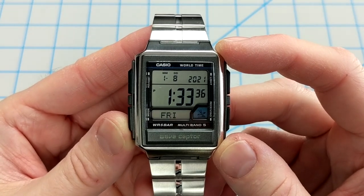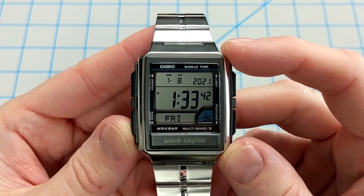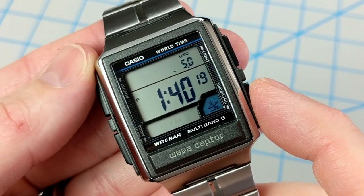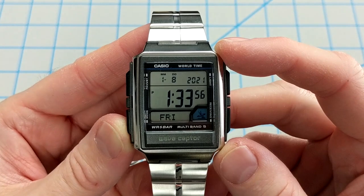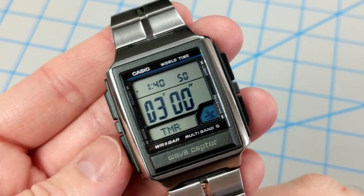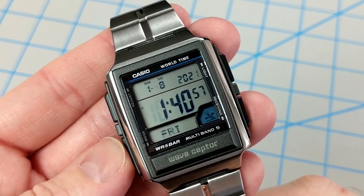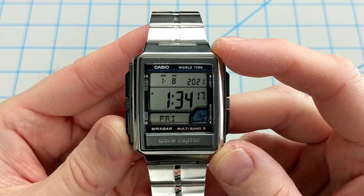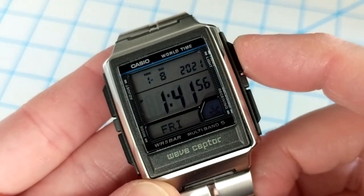The day can be set in a multitude of languages, and the month/day format is configurable for European date conventions. Standard Casio features are all here: world time mode with UTC offset, a minute timer, a 1/100th-of-a-second stopwatch, and an alarm with hourly chime. The full time including seconds is displayed in most modes, and to top it off, the bright blue electroluminescent backlight is clear, super bright, and very helpful.